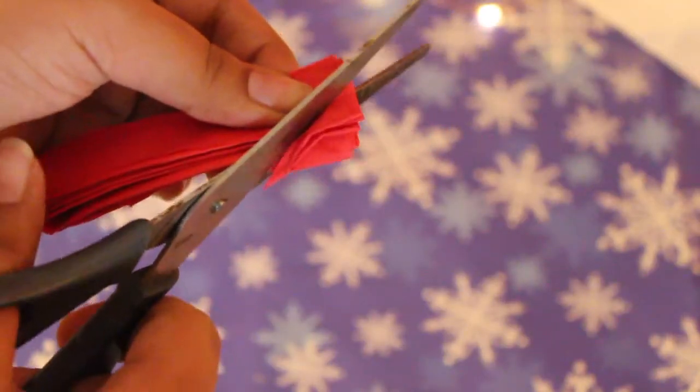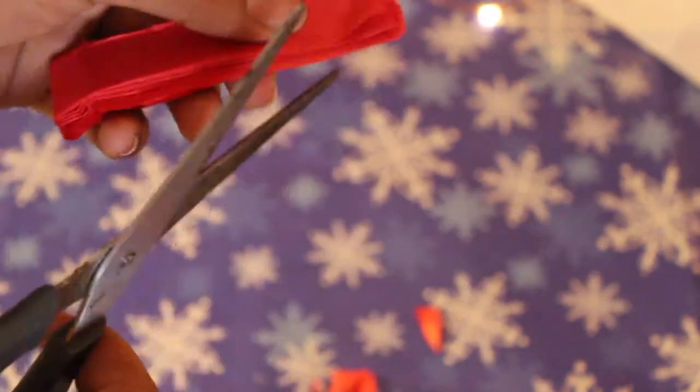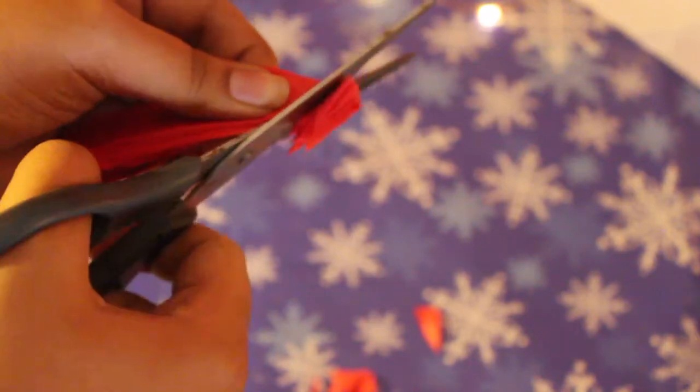Now we are going to take our pair of scissors and shape the top like a petal. You will find it looking something like this.